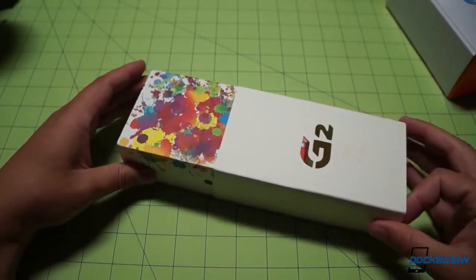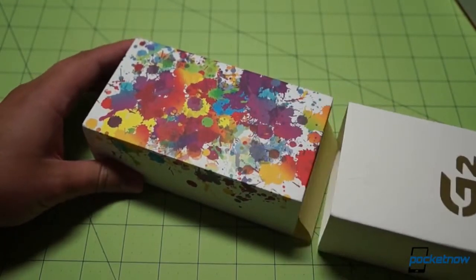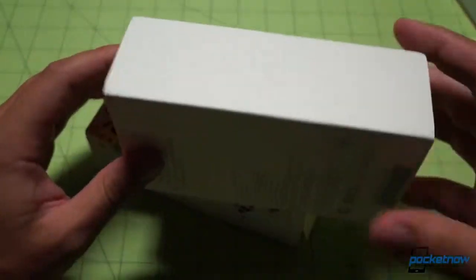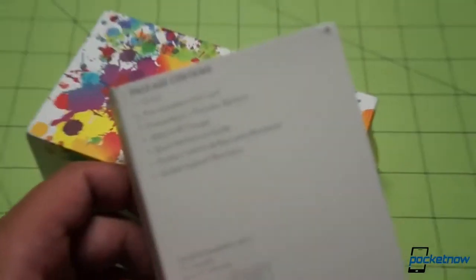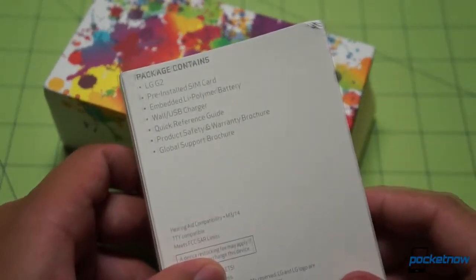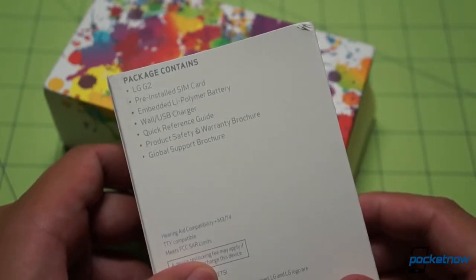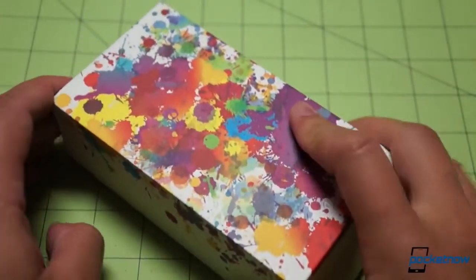This is definitely a premium presentation from Verizon. I'm not sure how y'all are feeling about this splatter paint job — I kind of dig it — but we always like to see the sleeve on the outside. It just adds another layer to the experience. Let's have a look and see what's included in the box. It doesn't look like we're going to see any headphones in here, unless I'm really missing something. Let's just check it out.